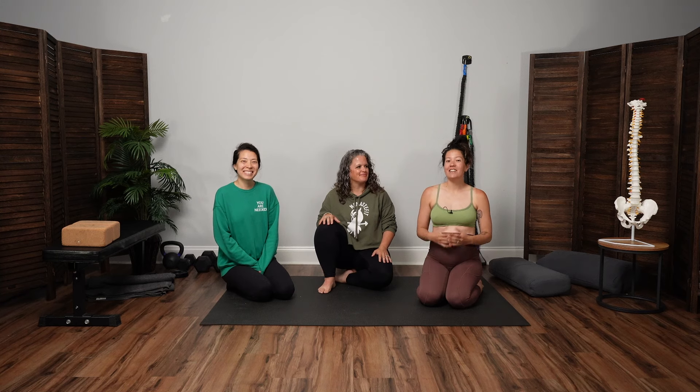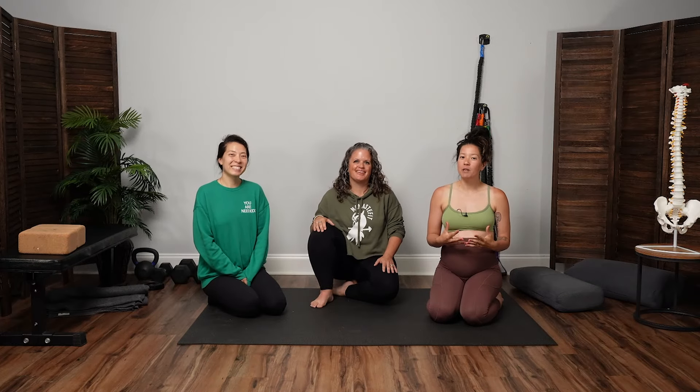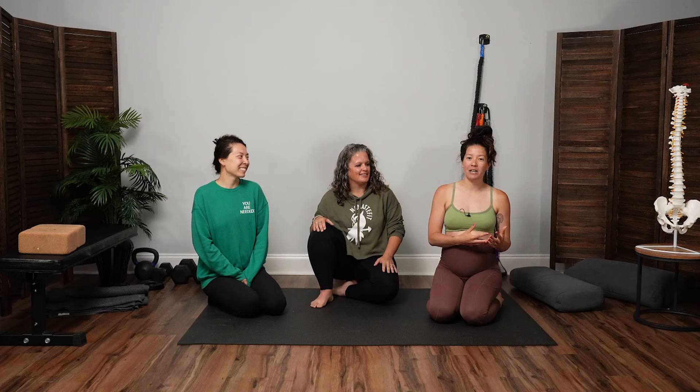Welcome to the Momma Stay Fit YouTube channel. In this video, Casey's going to be walking you through a postpartum yoga flow that is great to begin when you're several weeks or maybe a few months postpartum to introduce a lot of different types of movements. This yoga flow is going to help you walk through some rhythmic movement to help integrate movement again in the early weeks and months after giving birth.